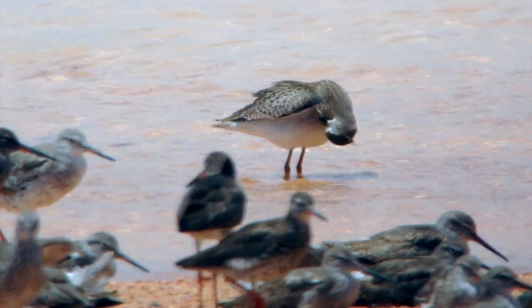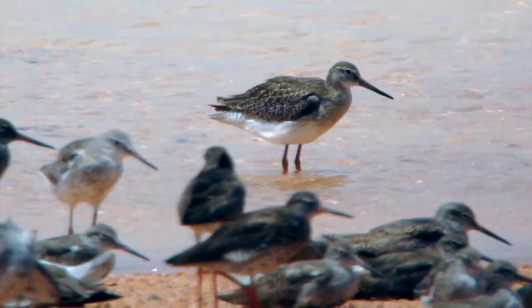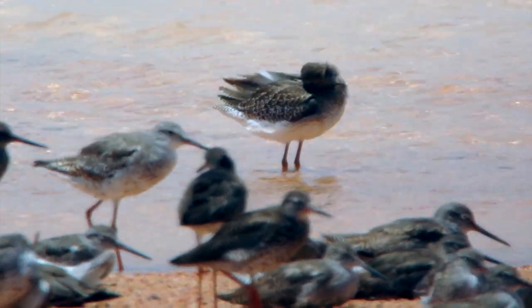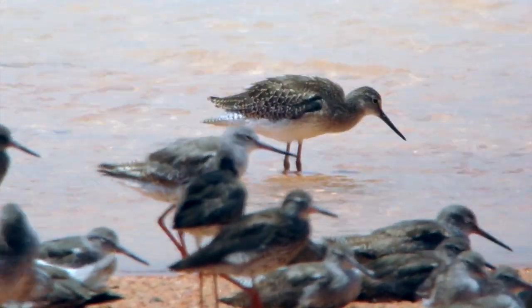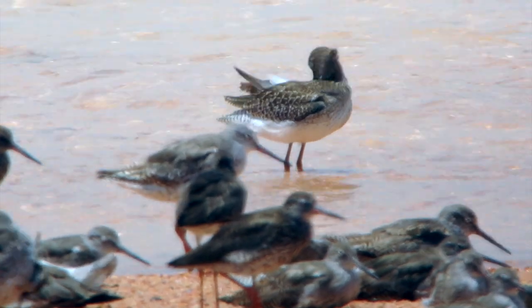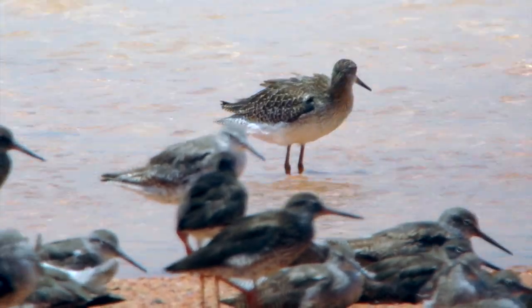Also, because juvenile feathers are slightly smaller than adult feathers, they seem to fit better onto the wing and onto the back. So you see this neat pattern of feathers all lined up in nice neat rows.